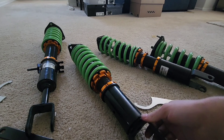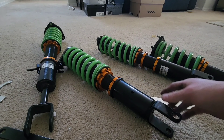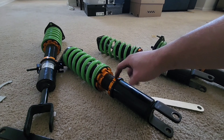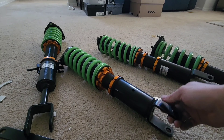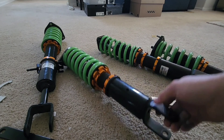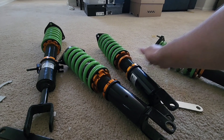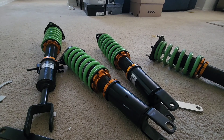Now we've got to loosen the bottom collar in order to adjust it, because when you put it on the car, if it's tight you won't be able to place it correctly. We'll have to loosen this one in order to move the bottom side so we can adjust it exactly where we want it. We're going to have to do that to all of them, and then we're going to go ahead and install these on the M45.